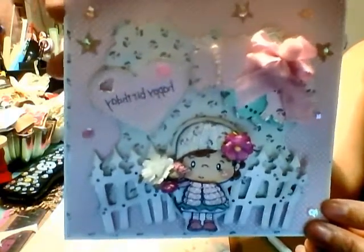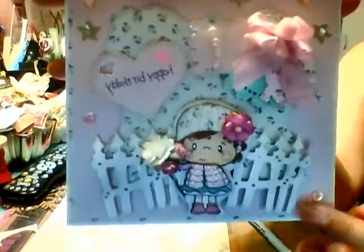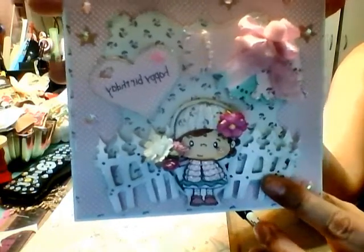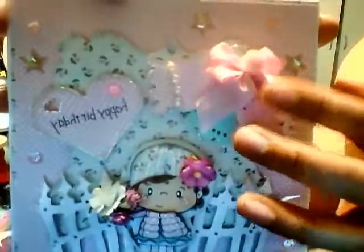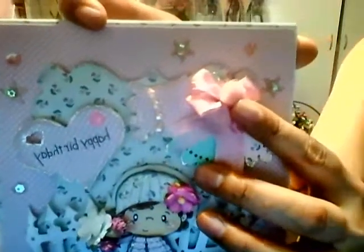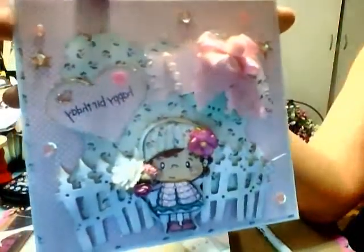I used a lot of things from my store and I'll go over it with you. This gate here is from the Doohickey die collection, the Ooh La La, as well as the tags and the little doily back here. On here is just a little seam binding bow with little balls — I don't know what they're called. These sequins are new in my store and they're called princess sequins.